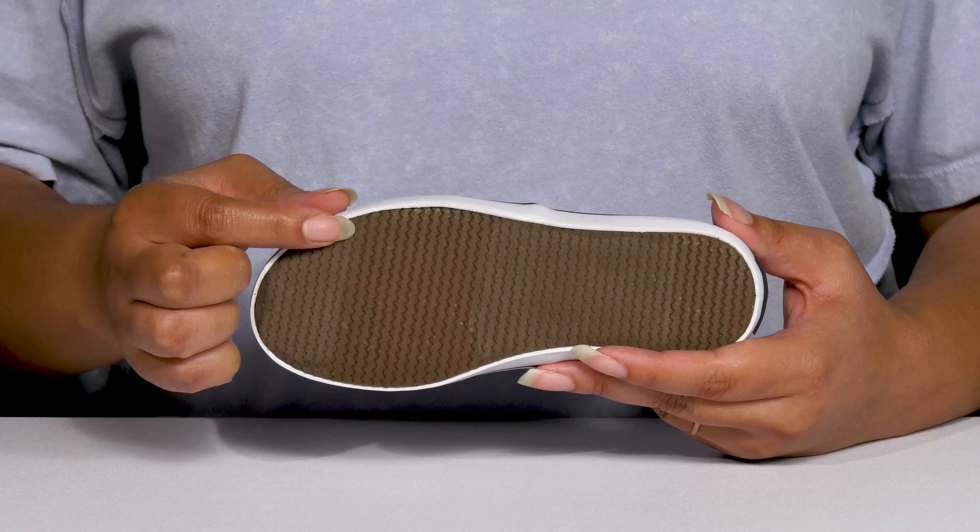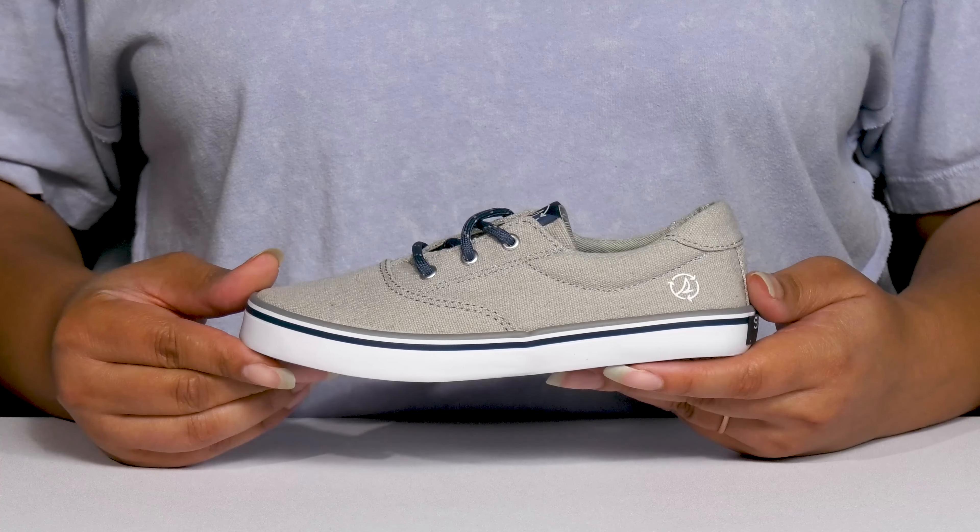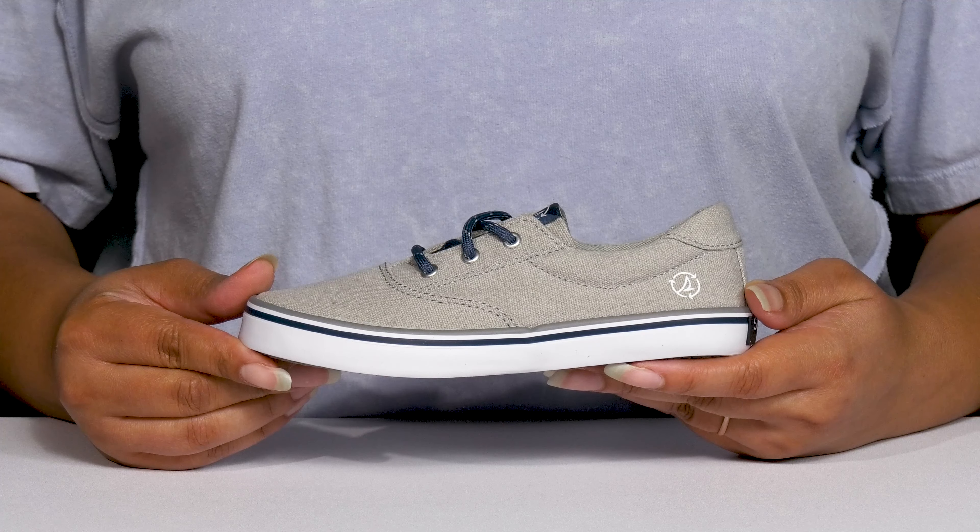Inside there is a textile lining with a little bit of padding around the collar to give their ankle support, and a memory foam footbed that molds to their feet, giving them maximum comfort throughout the day.